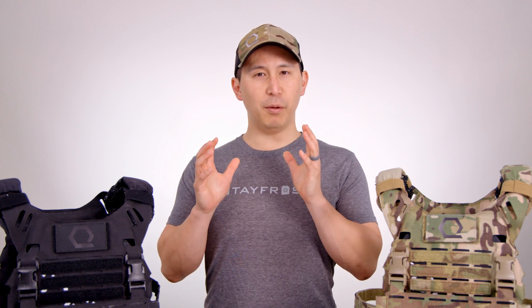Hey everyone, Justin from Core Performance here with a setup and instruction video for our all-new Iceplate XO. This is going to be pretty familiar for a lot of you, as the new Iceplate XO is not so much a complete ground-up redesign as it is an evolution and a refinement of what we already felt was a very solid design.